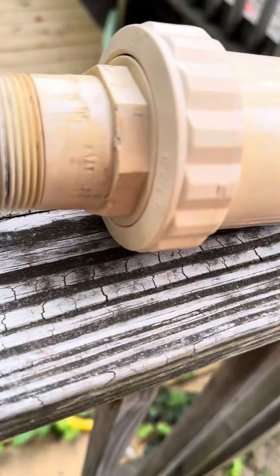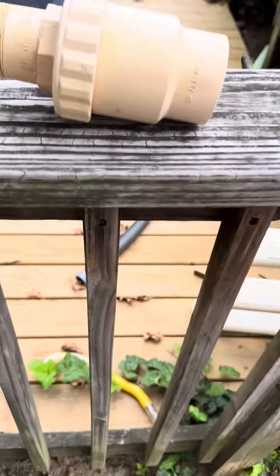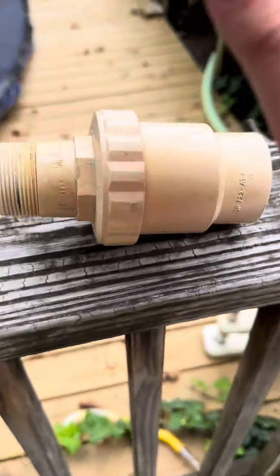You're going to see these in plumbing fixtures. Let's say you want to turn off the water so you don't have to have the water running. You see these a lot.